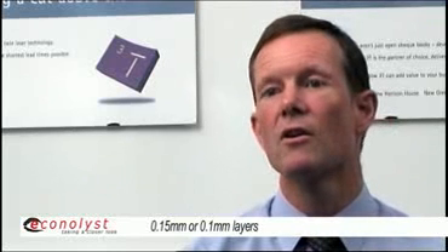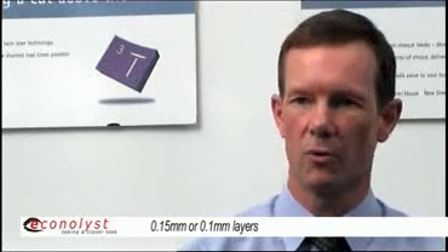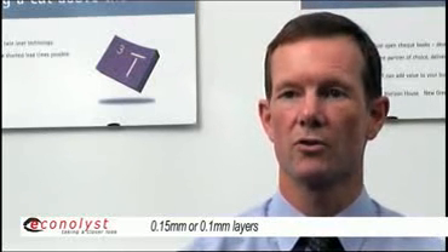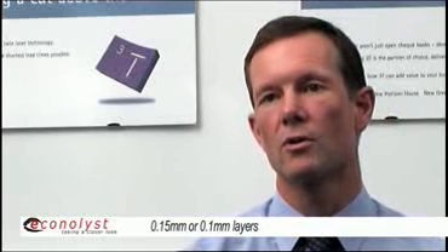Once we've orientated the part, it will be sliced. This means that the computer basically just hacks it up into 0.15 or 0.1 millimetre layers, depending on how thick we choose to build the part, or layers we choose to build.